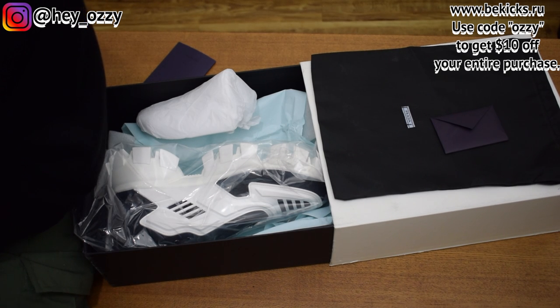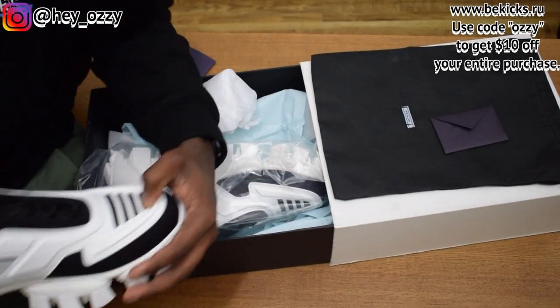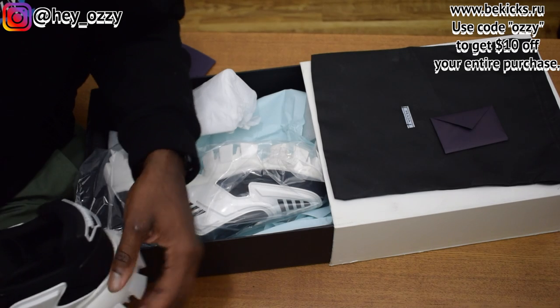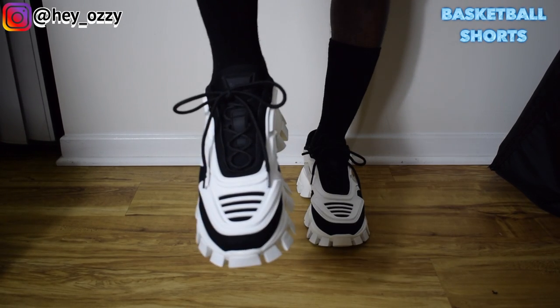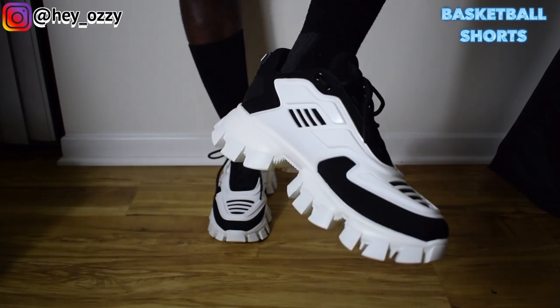I'm going to go ahead and leave the link to the shoes in the description, as well as pinned in the comment section. Go ahead and tell me what you like most about this shoe or the color. I'm going to show you guys what these shoes look like with different types of pants, and on to the next part of the video. I'm out, peace.